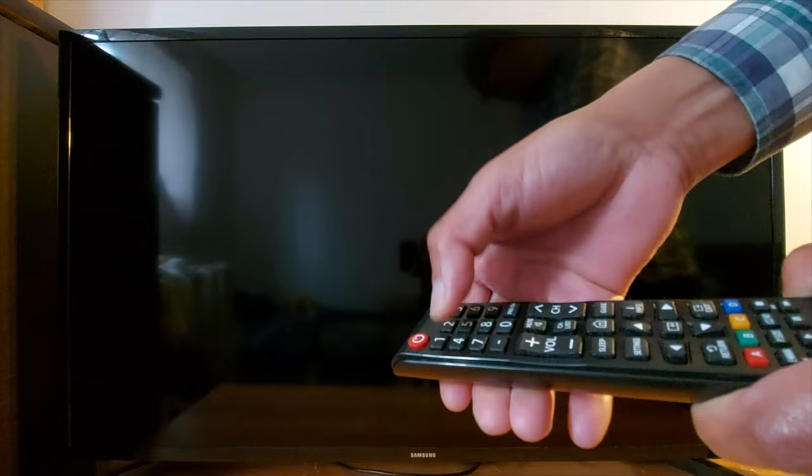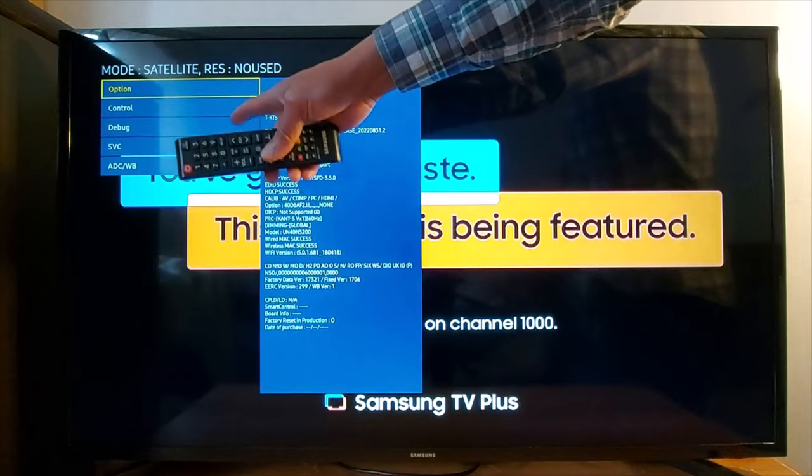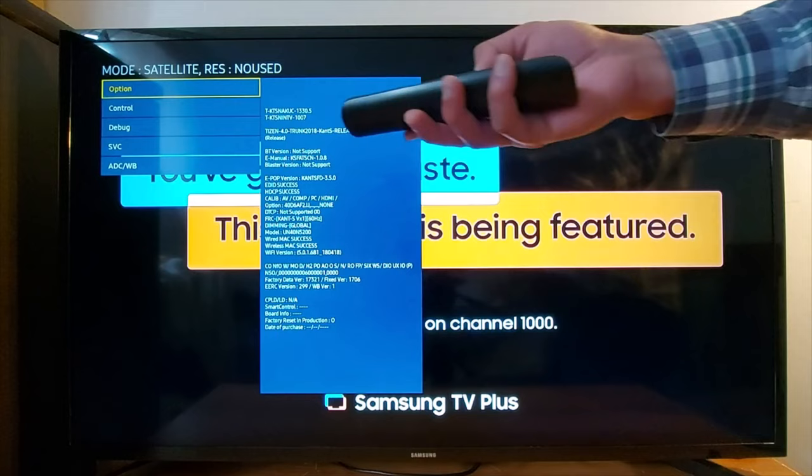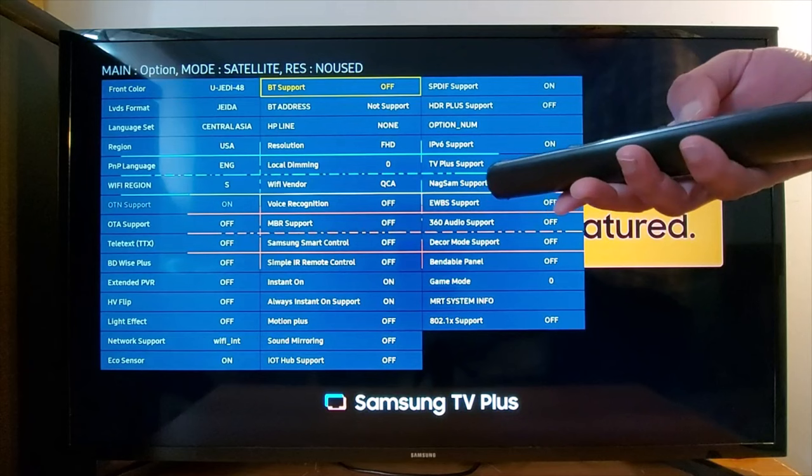Mute, 1, 8, 2, power on. This is the Samsung secret menu — it starts with Option. Press OK on your remote to access it, then scroll down to MRT Option. You have a Resolution option right here — go to Resolution and press OK on your remote.